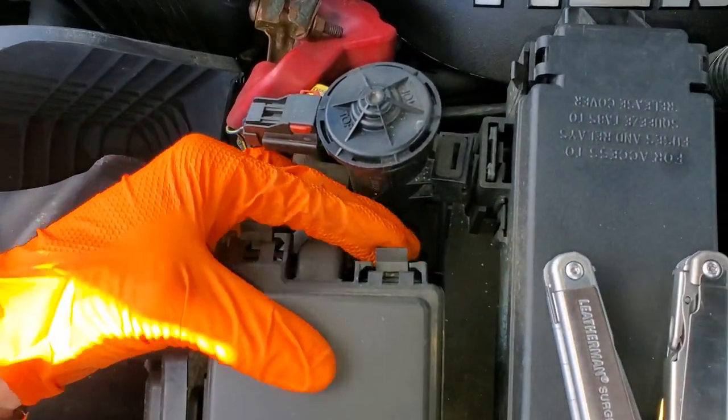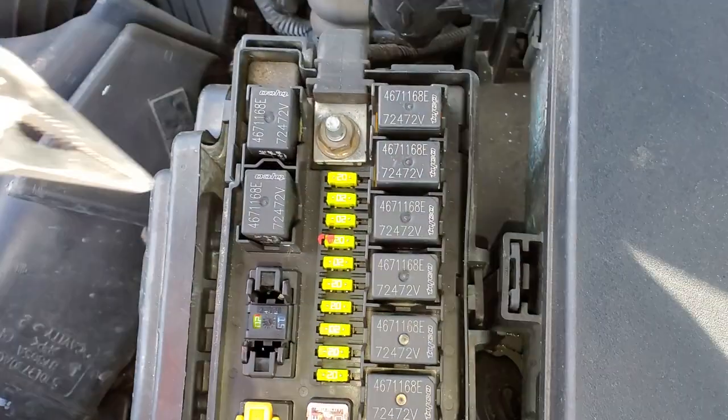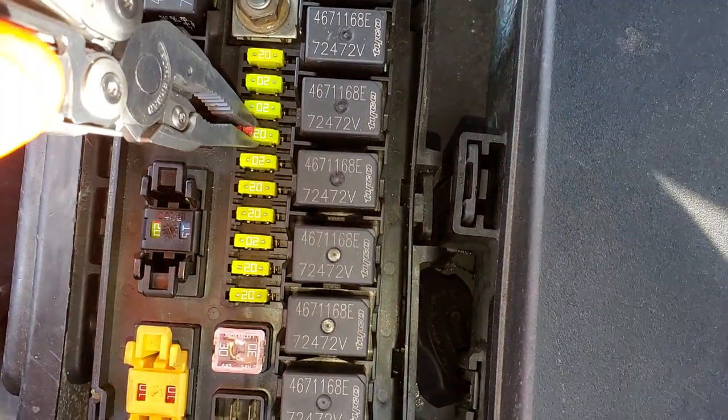So you open the fuse box here — the front fuse box — and the fuse here for the fog lights is going to be this 20 amp fuse.